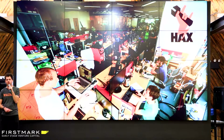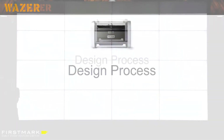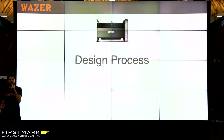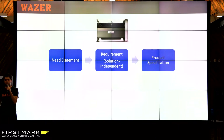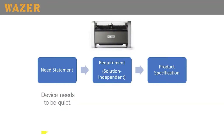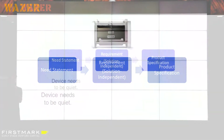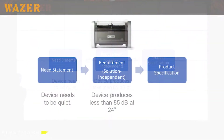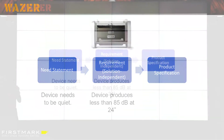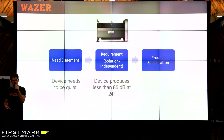Now I want to talk about our design process. This is a process we used to design the entire machine, but since then it's become a decision-making methodology we use for any large strategic decisions in the company. It's a three-staged process where we make sure we identify the need first, then translate it into a requirement, and then to a specification. A need is a fluffy qualitative statement — for example, 'the machine needs to be quiet.' We knew it needed to be quiet, but we didn't know exactly what that means. So we had to all agree, and we decided it meant below 85 dB at 24 inches.